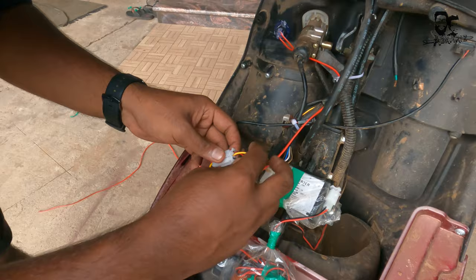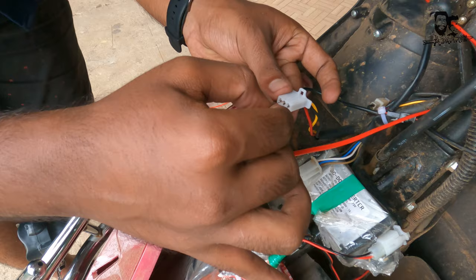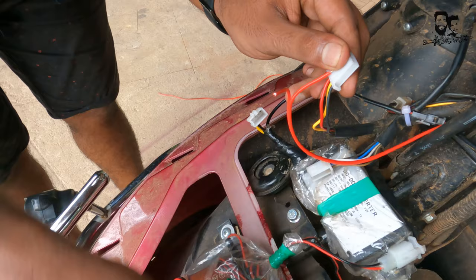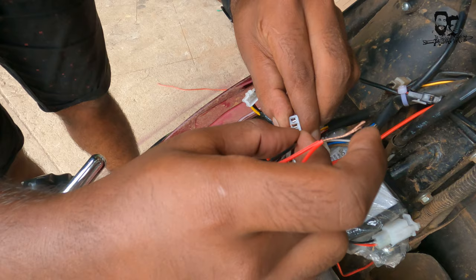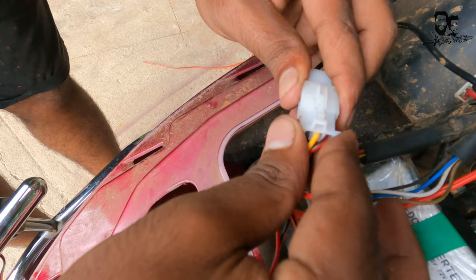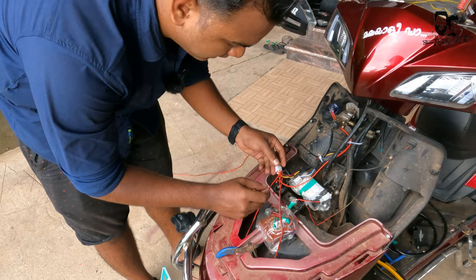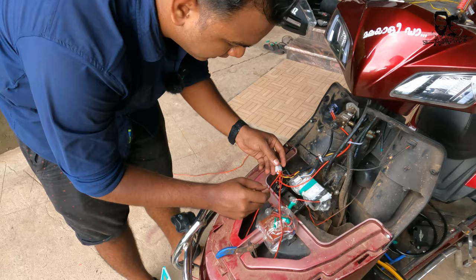We have to use the converter and connector. We have to use the white wire and the yellow wire. We have to use the light black wire. I am using the white wire now. We have to use the white wire to replace the black wire.